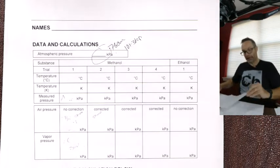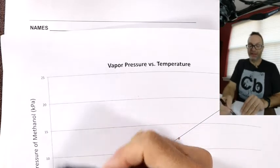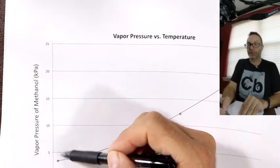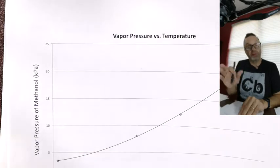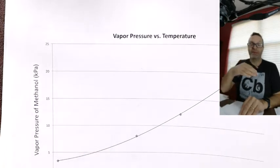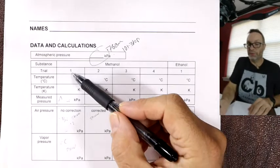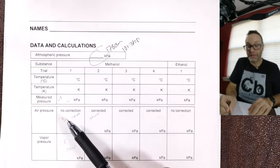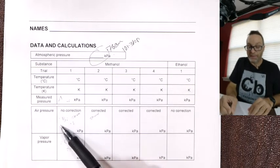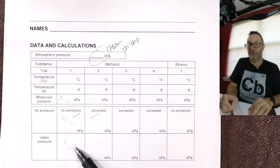We're not starting at zero with the pressure — we're starting at the air pressure that's already there. Say it was 760 mmHg and it went up to 780 — we'd have added 20. For trial one at room temperature, there's no correction needed: air pressure is what it is — say 101.3 kPa — and vapor pressure equals measured pressure minus that air pressure. Subtract the background air and you get the vapor pressure.